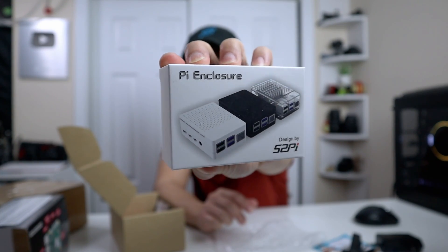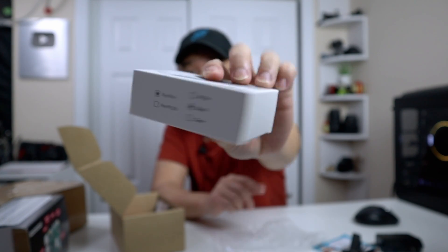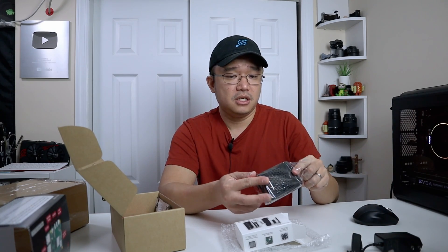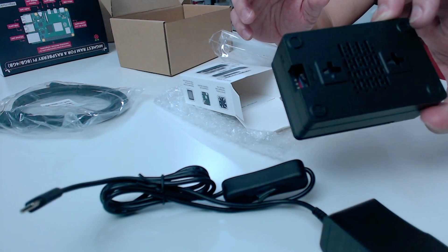It also comes with an enclosure — this is the black enclosure you would get from the kit. It comes with removable tabs and a fan, a 40 millimeter fan with screws and some wires. It's actually three pins, so it's a PWM fan. The case itself has mounting holes on the bottom so you could actually mount it to something. It pops open on top and comes with a few heat sinks.